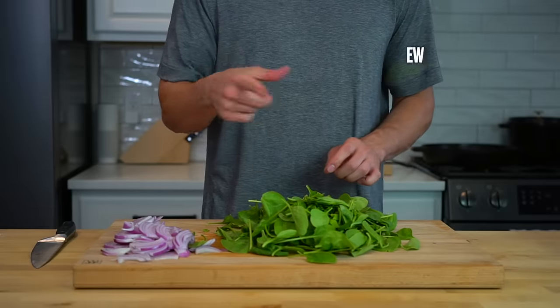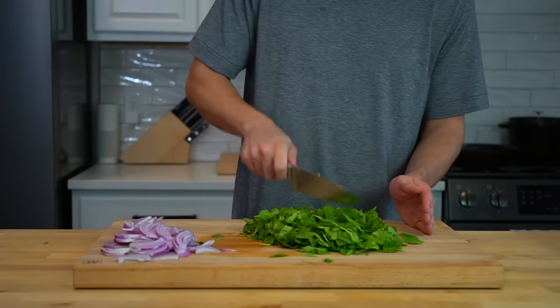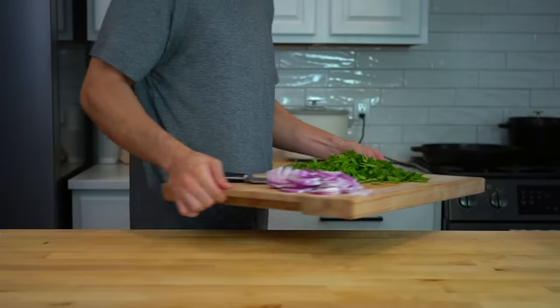Seriously, what are those? Get the hell out of there. Next, I'm just going to pass a knife through the spinach a couple of times to break it up into smaller pieces. If you wanted to leave the spinach out, nobody's going to blame you — it's just in here for some extra micronutrition.